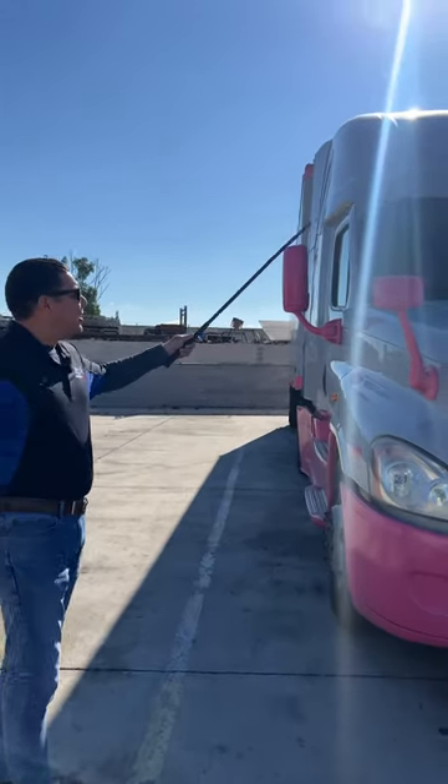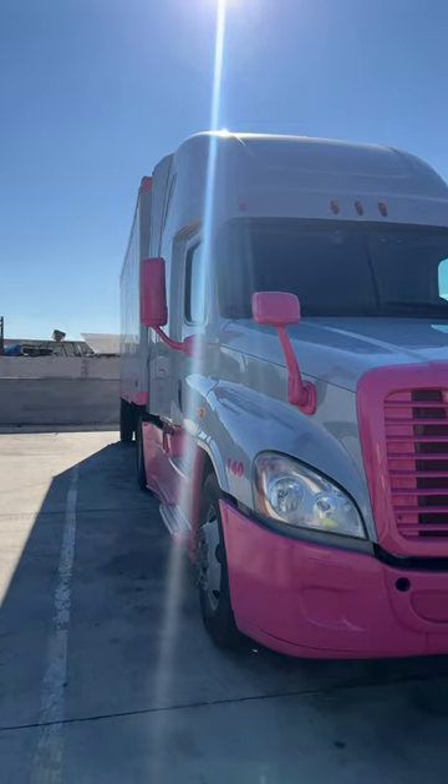First, we start off with our clearance lights. They are amber in color, working properly, and have not been broken or cracked.